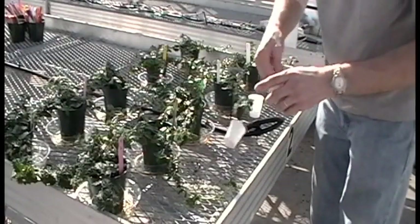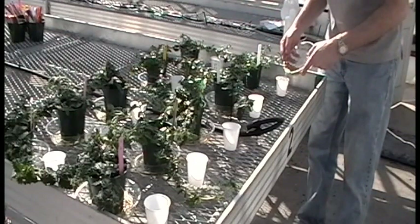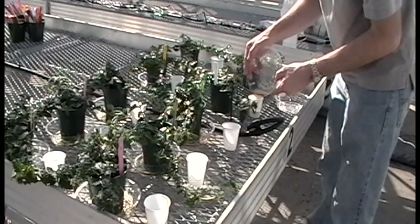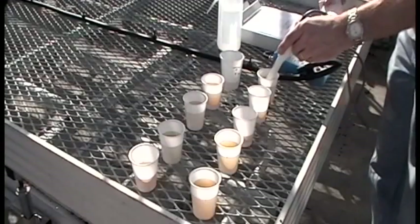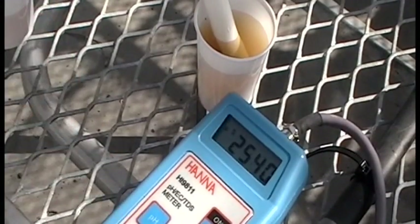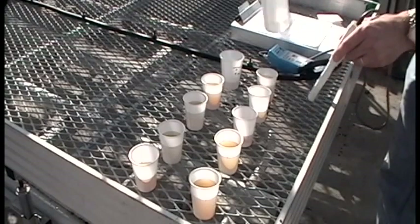Let the leachate drain from the pots for a few minutes. Then carefully pour the leachate from the saucer into a small plastic cup. This will make it easier to test the solution. Do not mix the samples — you need to test the leachate from each pot separately. Using your calibrated meter, test the pH and EC of each sample and record the values on your datasheet. Be sure to rinse and dry your meter between samples.